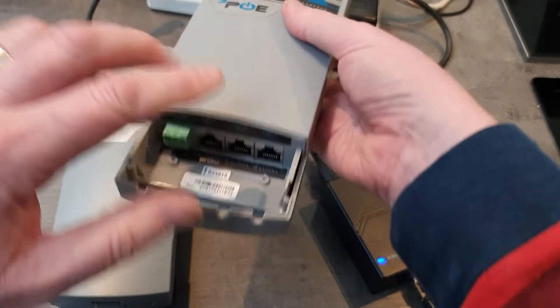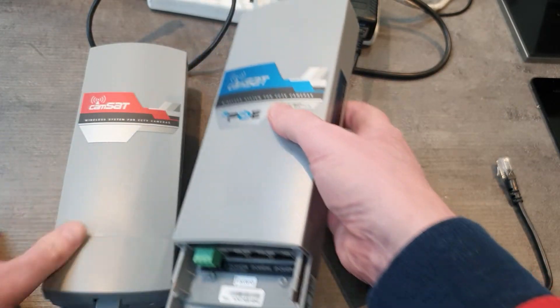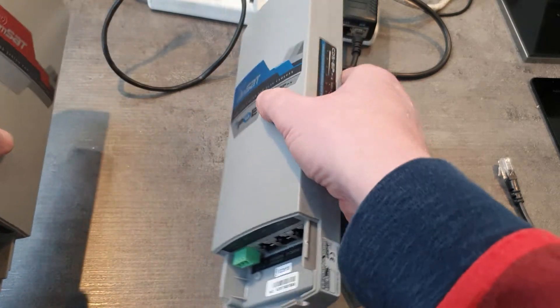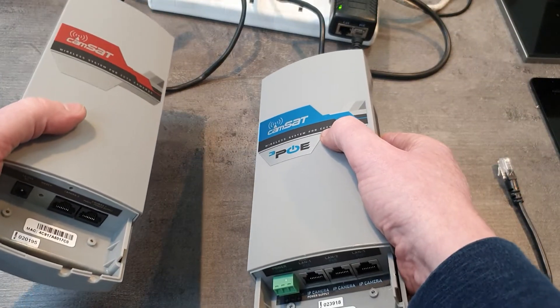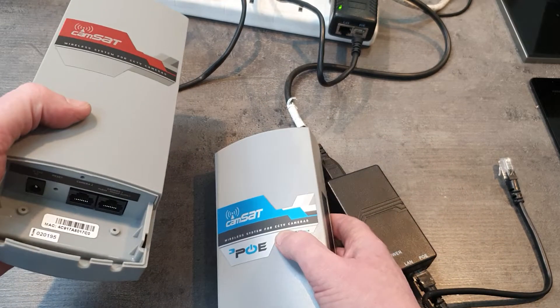2km line of sight, up to 3 cameras on here, and so long as these two units can see each other, three cameras here can be transmitted wirelessly 2km to this receiver.